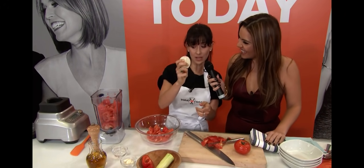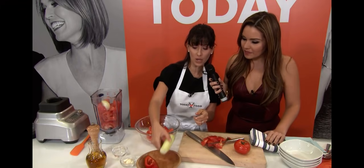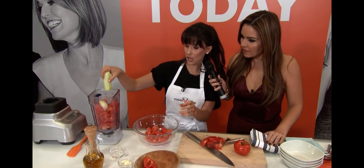We take a piece of cebolla, we're going to put in a piece of garlic, a little bit of cucumber, red pepper. This goes in just the way it is — it's the easiest thing. You can't mess this up.